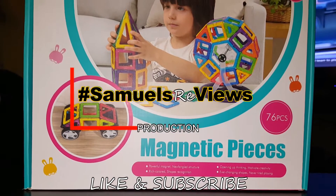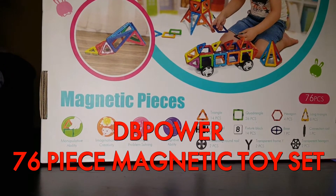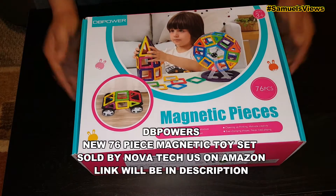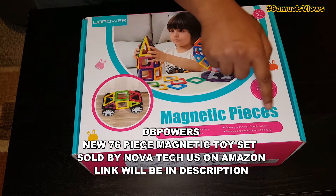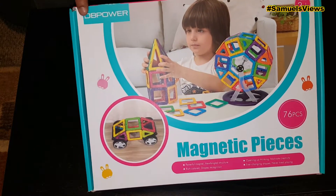Hello everyone, welcome back to another Samuels Views. What we have today is going to be the DB Power new 76-piece magnetic toy set, sold by Novatec US on Amazon.